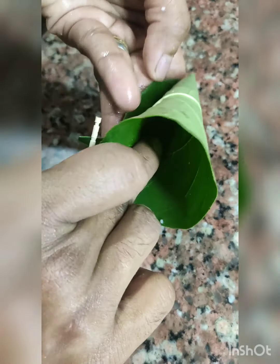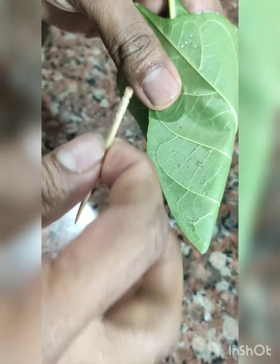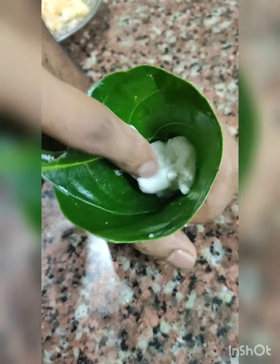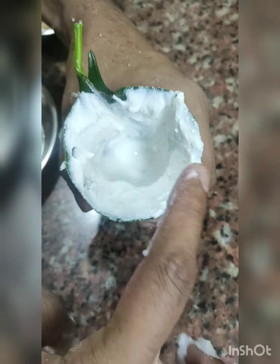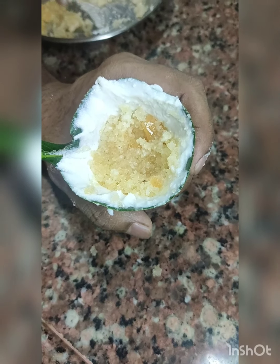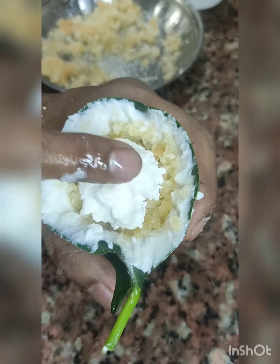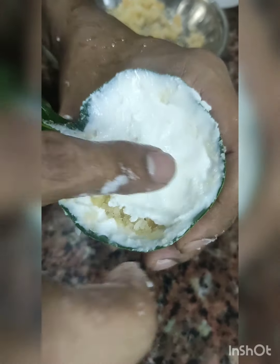For holle, make a jackfruit leaf cone as shown. Apply rice paste inside very thin, as shown in the video. Add the coconut jaggery filling into it, and on top apply rice paste to cover it. Keep it aside.